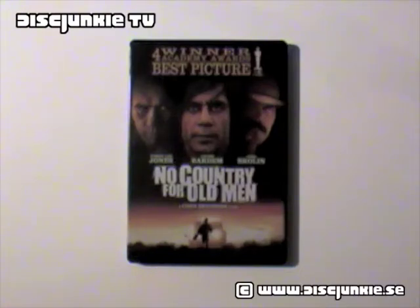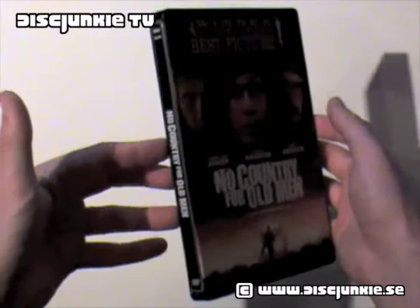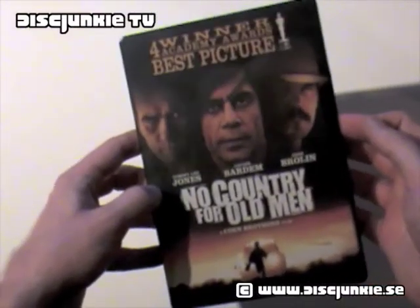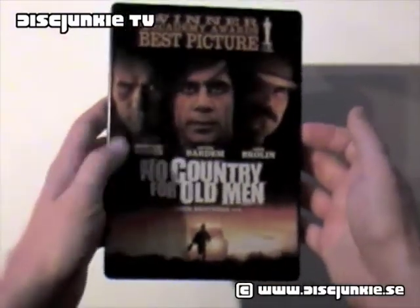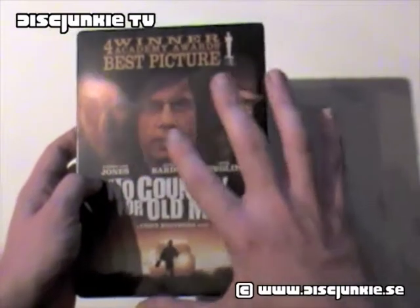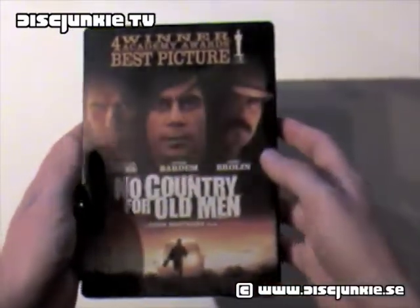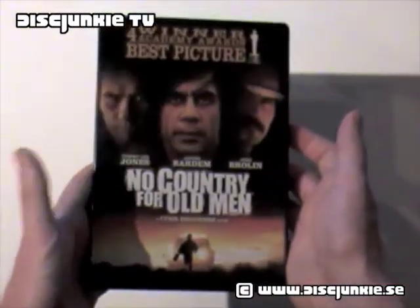Hey everyone, this is Disc Junkie, and today I'm reviewing No Country for Old Men. This is the R2 UK — it's an HMV exclusive steelbook edition. I know this has actually been released in Sweden and a bunch of other countries with exactly the same design, but back when this first came out, it was in fact exclusive to HMV, and there wasn't really any other place to get it.